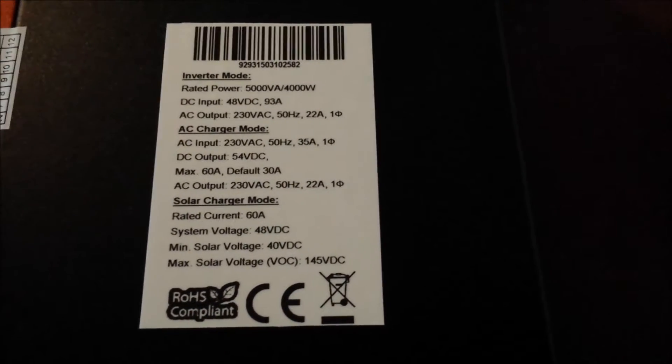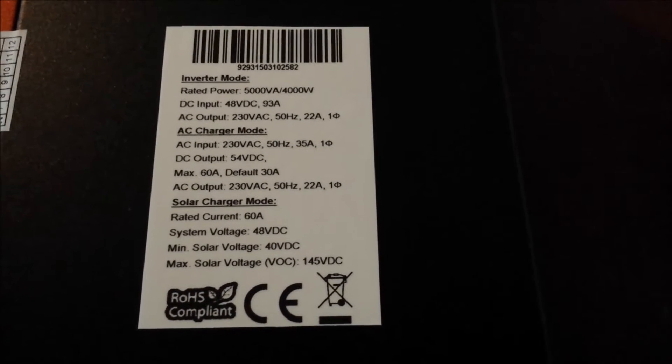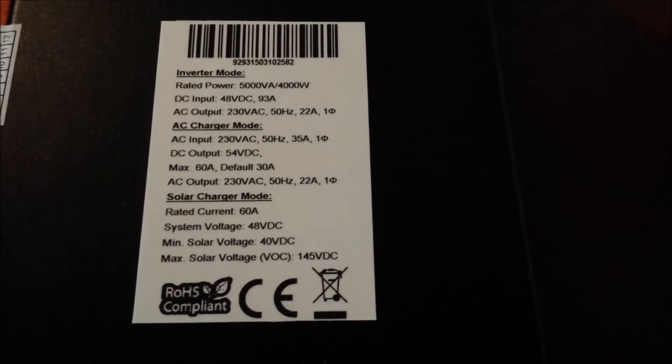AC output: 230 volts AC — that's standard here in Australia — 50 hertz, 22 amps. More than sufficient.